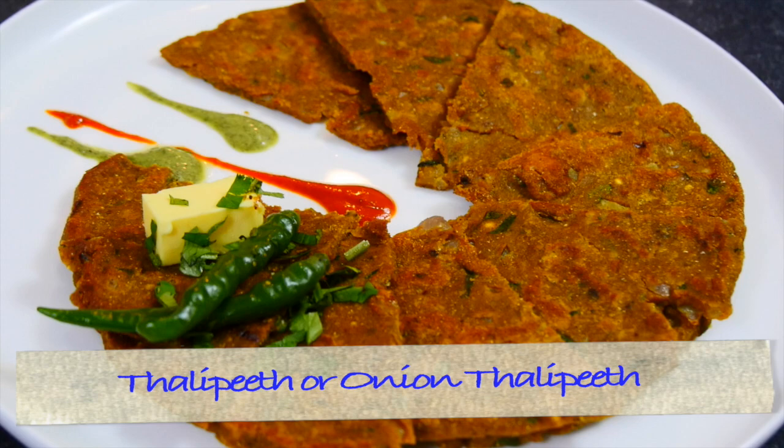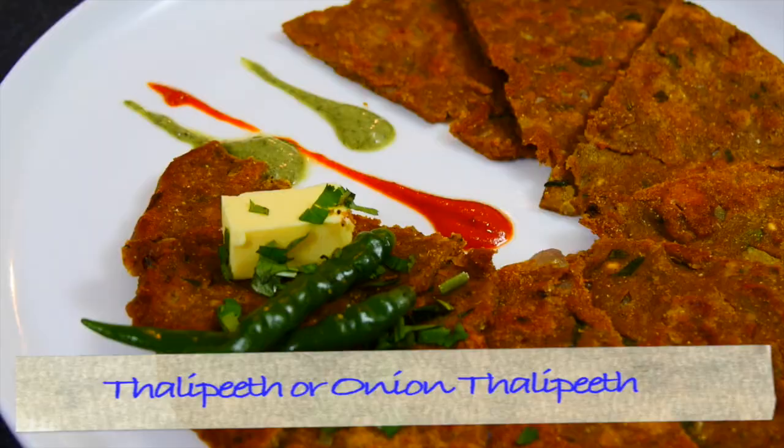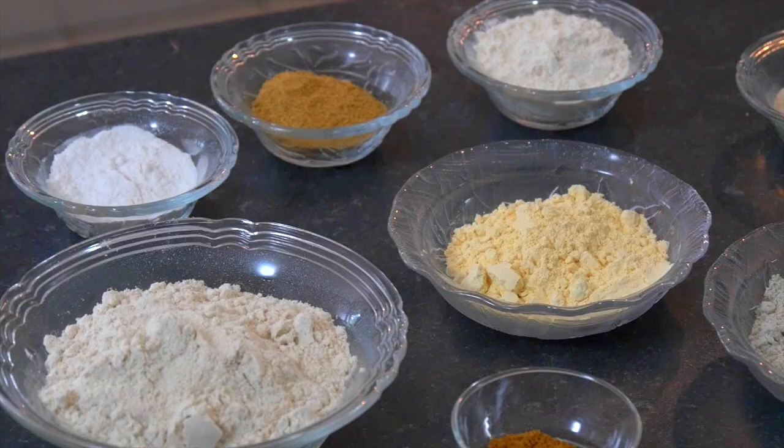There are different versions of Thalipeet and you can use different flours. It's obviously healthier because you can mix different flours and they can supply whatever proteins you require. Today, we are making the Thalipeet with chopped onion in it.